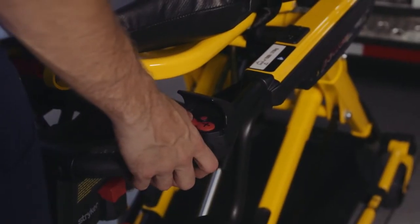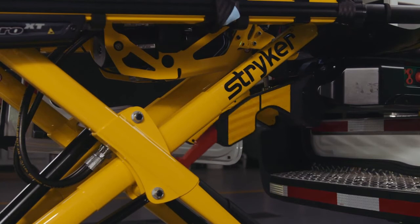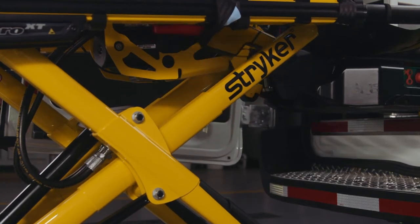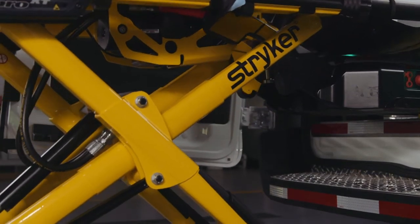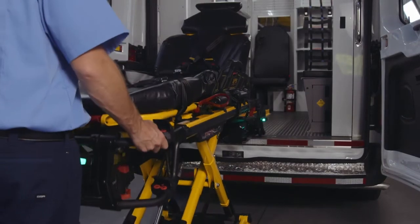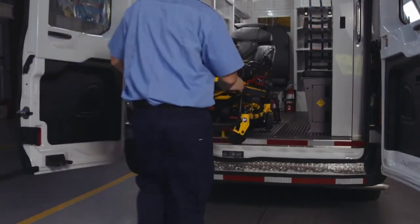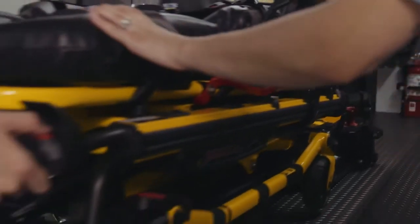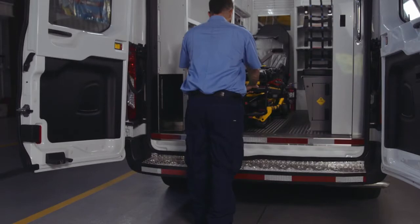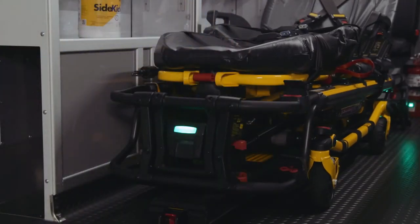Press and hold the minus button on the Power Pro cot. The first sound you hear is the arms of the Power Load raising and taking the weight of the cot. The second sound is the Power Pro XT cot legs retracting. Continue raising the cot until it stops at the loading position. Guide the cot into the patient compartment and make sure the cot is locked into the Power Load by firmly pulling side to side on the foot end of the cot. The foot end green light on the cot battery will momentarily flash green, signifying the Power Pro smart battery is charging.